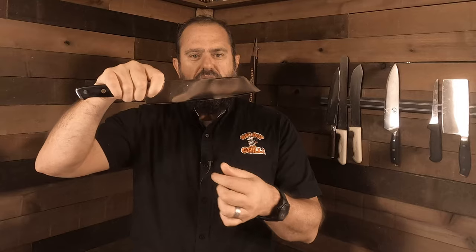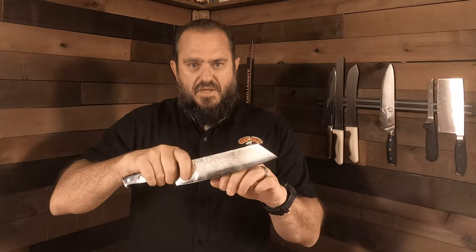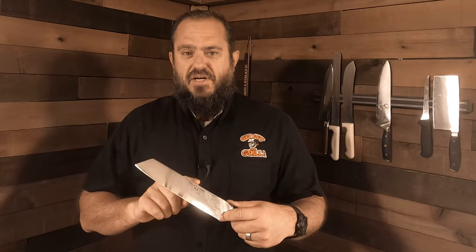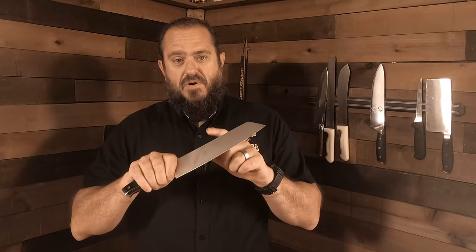It's got just enough curve to where I can do some chopping, some dicing in a rocking motion, but it can work as a chopper up and down as well. I tried this knife for about two months before I wanted to talk about it, because I'm very particular. This knife is awesome — it's got a perfect feel, a perfect fit. It just works. For any home cook out there, these are probably one of the top knives I would recommend. Stay tuned at the end of the video, I'll have some more information about this.